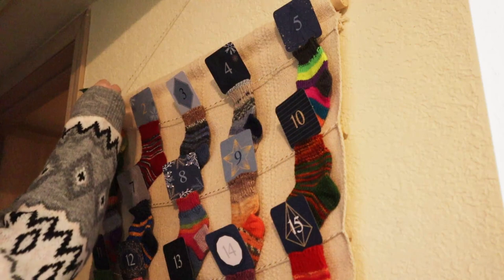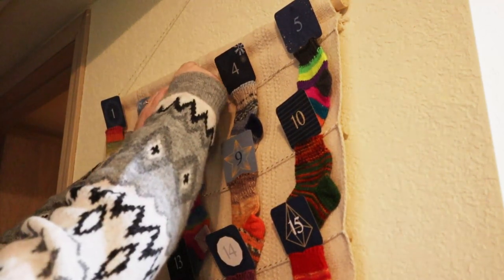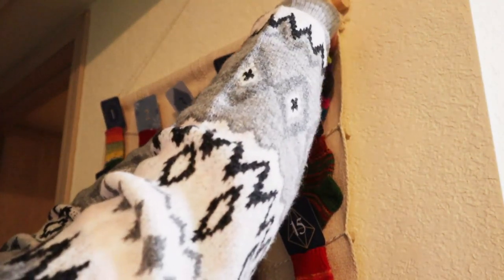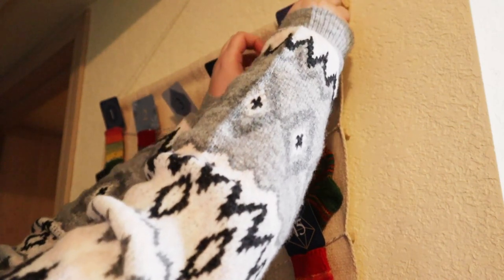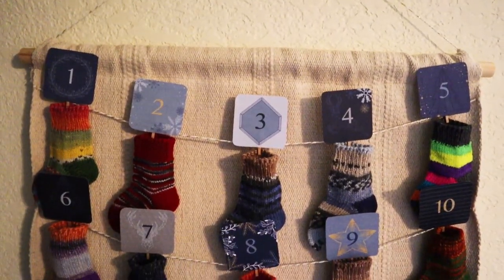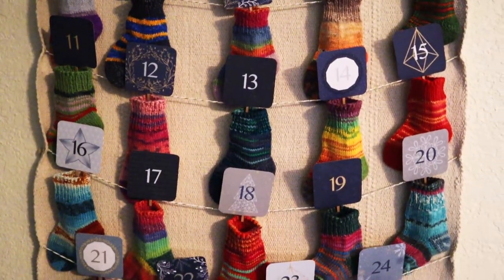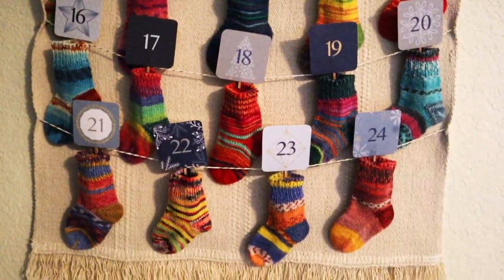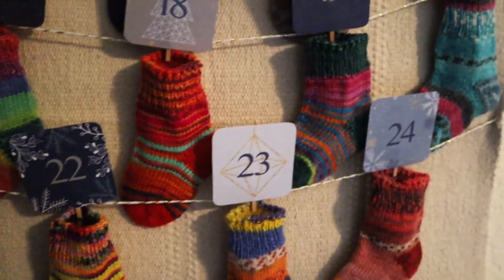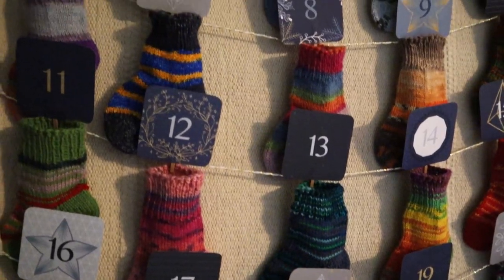When all the socks are up, it's time for arguably the most important step — slipping a candy inside each one to enjoy as you count down the days until Christmas. I went for Reese's Trees this year, but I'd love to know your favorite holiday candy down in the comments. And can we just take a moment to appreciate all the fun details, patterns, and colors in these cute socks my mom knit?